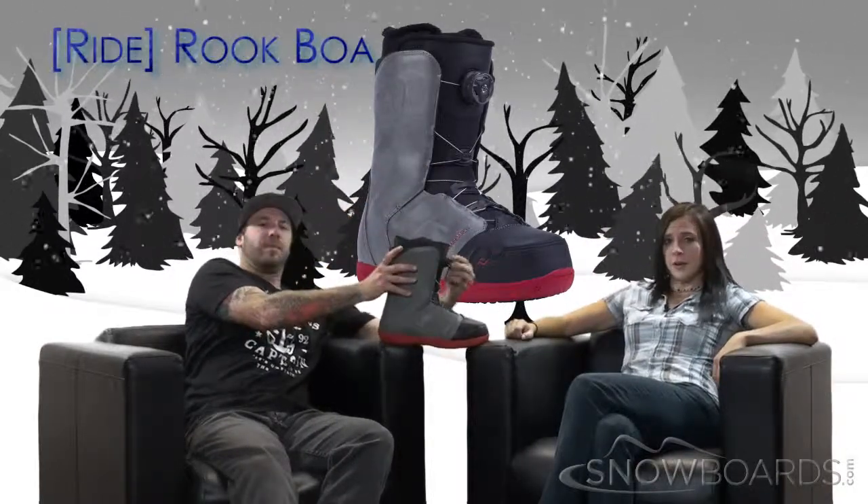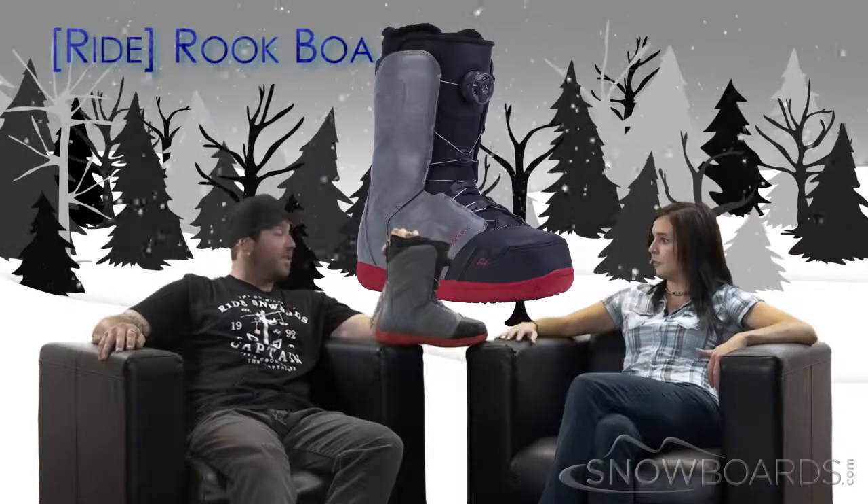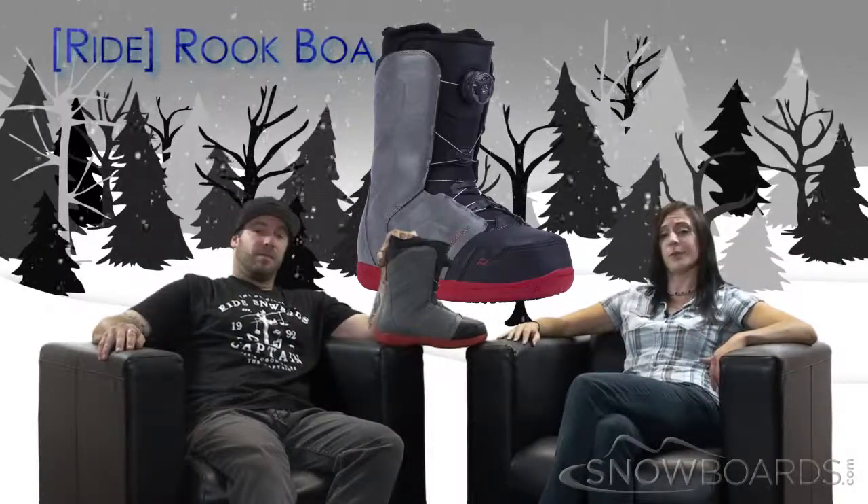Well there you go — that's the Rook Boa. Awesome boot for your beginner to intermediate level rider, just looking for something simple and convenient. Yeah, at a great price. So make sure to check it out on Snowboards.com, and thanks for watching The Morning Shred.